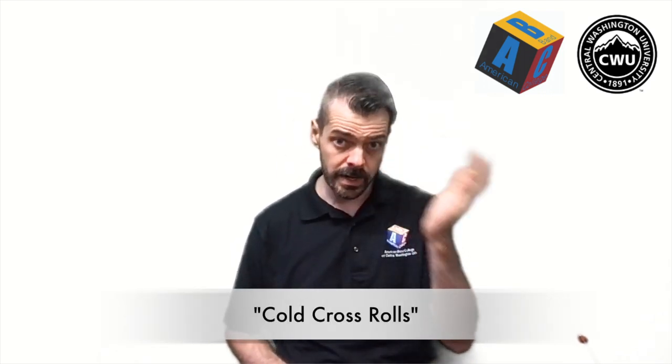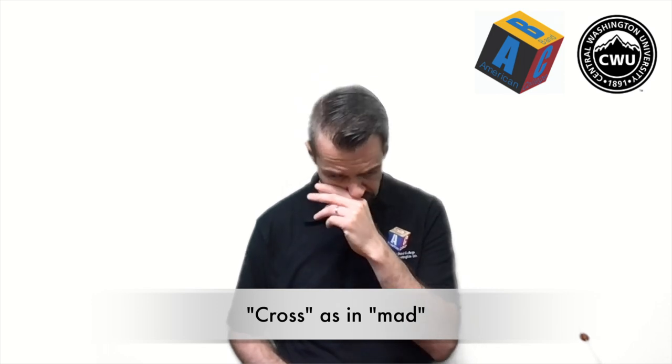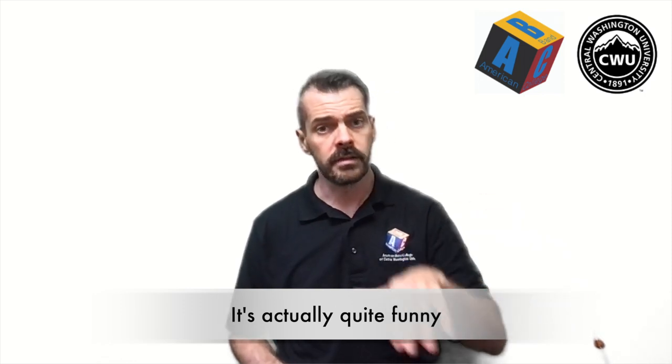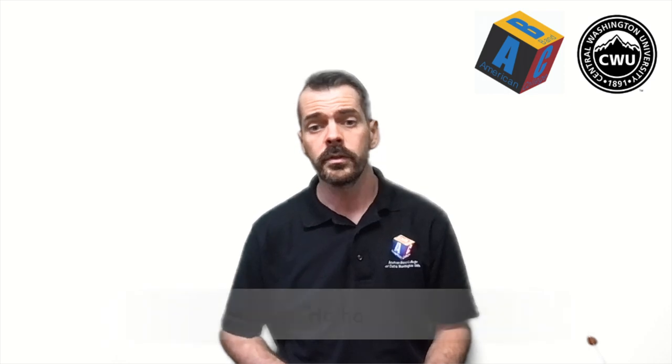I'm going to call it Cold Cross Rolls. If you remember when we did Mary Had a Little Lamb and then Mary Lost Her Little Lamb, that idea of major versus minor — essentially we're going to play Hot Cross Buns, but instead of in a major key, we're going to use a set of notes that sounds minor. The notes will be B-flat, A, and G — that's the higher B-flat without the thumb, the higher A without the thumb, and then the G with the half hole.